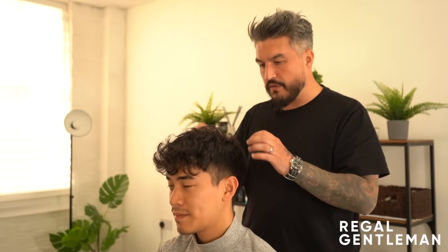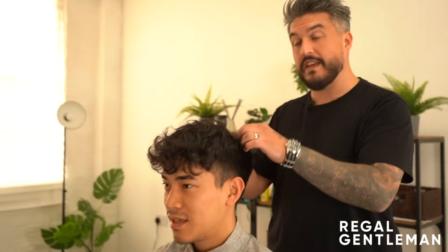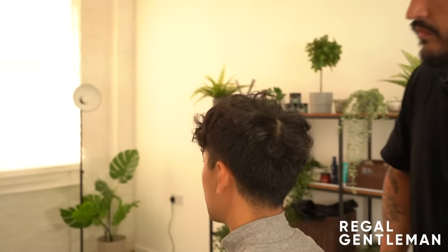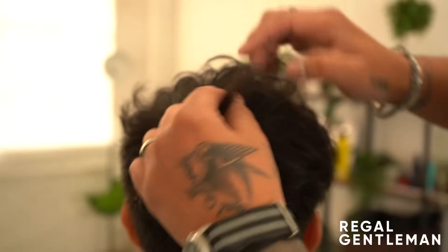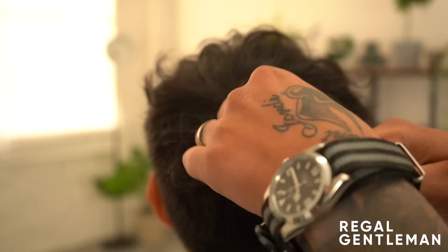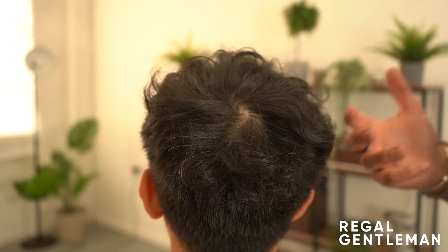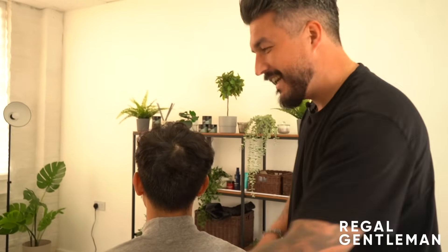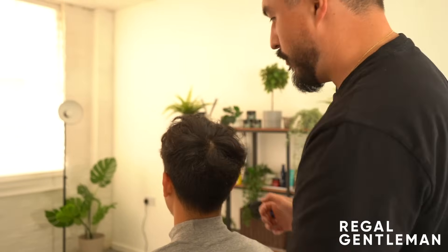Ernie has a double crown - it's actually not too bad though because the two crowns are so close together. The perm has really softened his hair, so the double crown shouldn't be too much of an issue. Any double crown requires care, but this one is manageable.